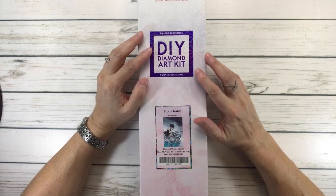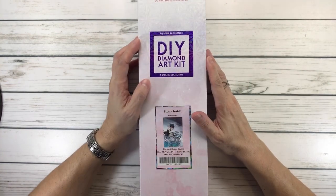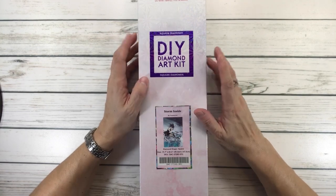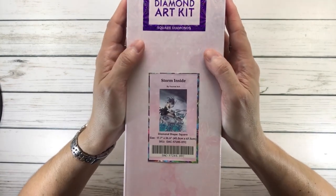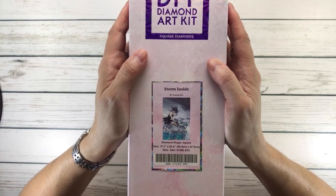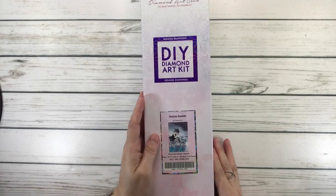So today we're going to do an unboxing. I love this — it's a beautiful painting. I actually love this artist; all her work is just beautiful. This is a square, it's from Diamond Art Club, and it's called Storm Inside by Yume Art. And I hope I'm pronouncing it correctly. It comes in a very shiny box, like always.